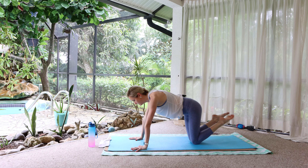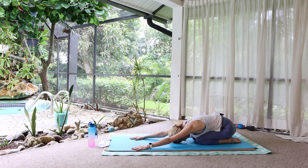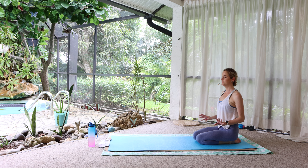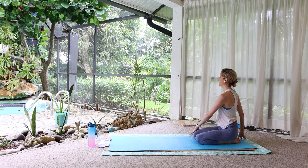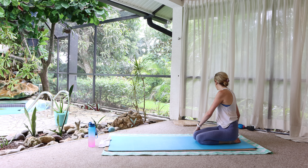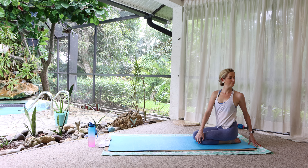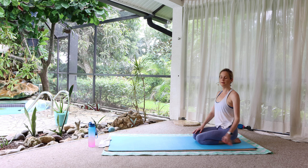Lower the knees. Child's pose just for a long exhale. Walk your hands in. From here, let's simply rotate to the right with the upper body. Don't worry about not having the leverage you might be used to — just lengthen up and rotate. Breathe. And switch. Come back to center.